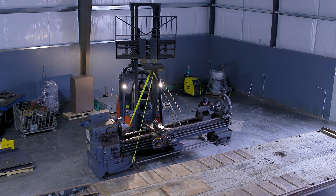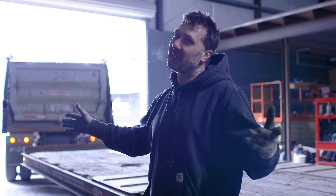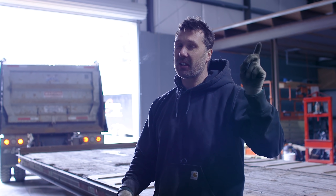Made it. Nothing's broke — not a single knob got bonked into or bent. So when moving equipment, that's a great day. We've got more equipment to go pick up, so let's go grab that.